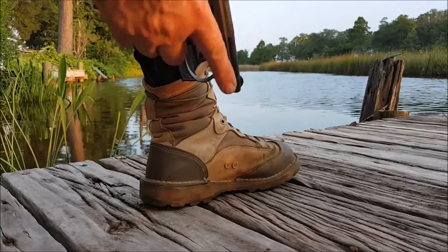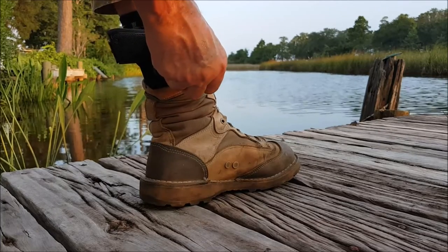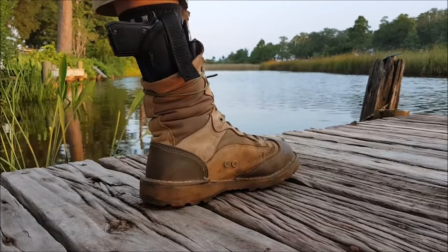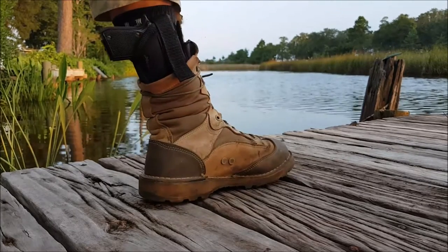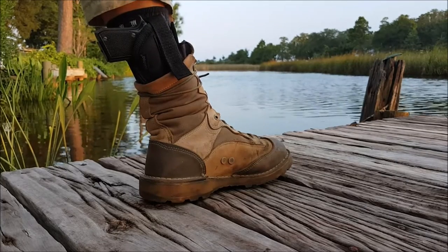The Bobcat has a big brother — the 380 version of it. Tomcat, I think. Anyway, I was just very impressed with this Bulldog ankle holster. Very impressed.